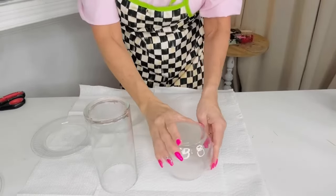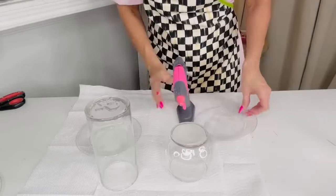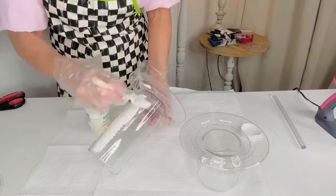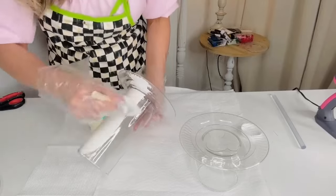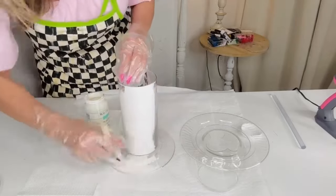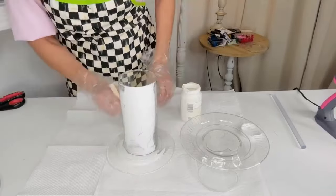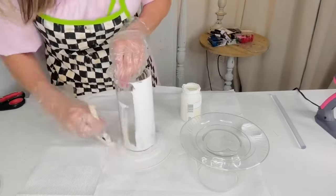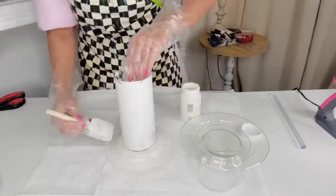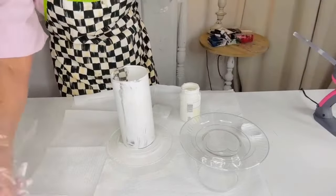For this next Dollar Tree DIY I want to show you how to dupe Pottery Barn tall candlesticks — not an exact dupe, but using Dollar Tree supplies. I grabbed a Dollar Tree vase and a little plastic plate, hot glued the plate to the top of the vase, then took some white Waverly chalk paint and painted a couple of layers on the base. I recommend flipping it upside down to paint. Use a bonding glue like E6000 or hot glue. I should mention I have a cam walking boot on because I broke my ankle.